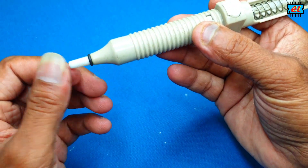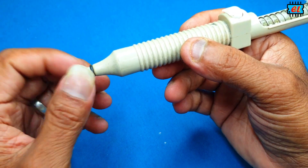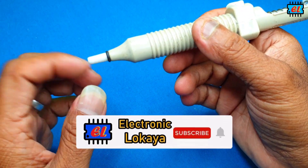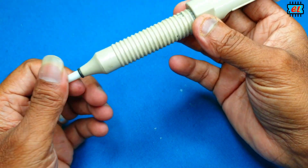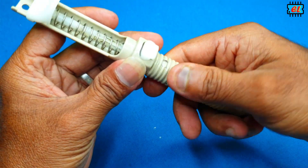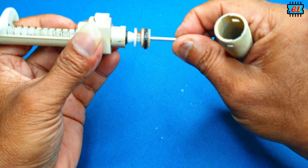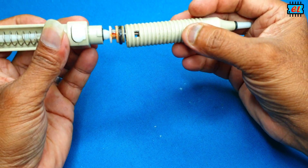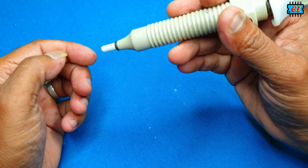I don't know how to use this equipment because the part is damaged, so we can clean the valve and then we can clean the valve so it works properly.